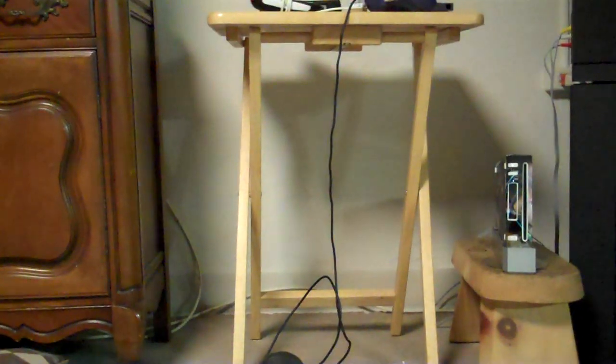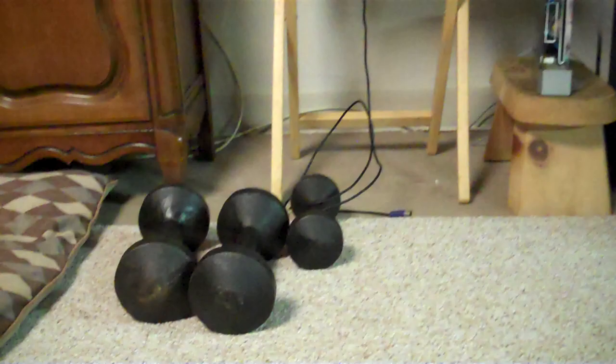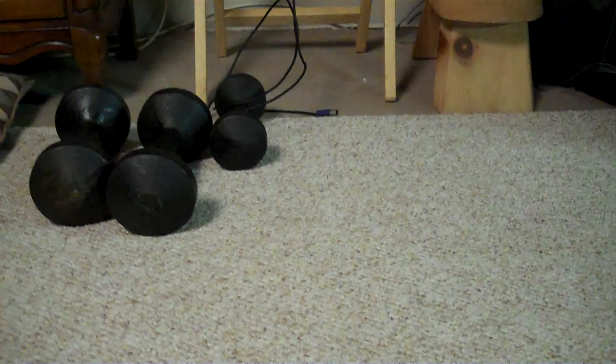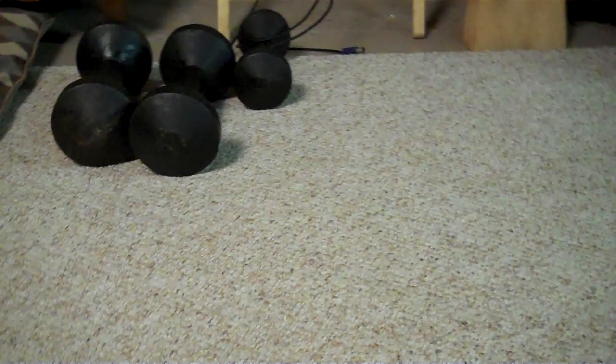Hey there guys, Stingray here. As you know by the title, I'm selling one of my replica belts. You can send me offers on this belt — it's going to be for sale on eBay with a buy-it-now price, and everything will be done through PayPal, so it's safe and secure on both ends.